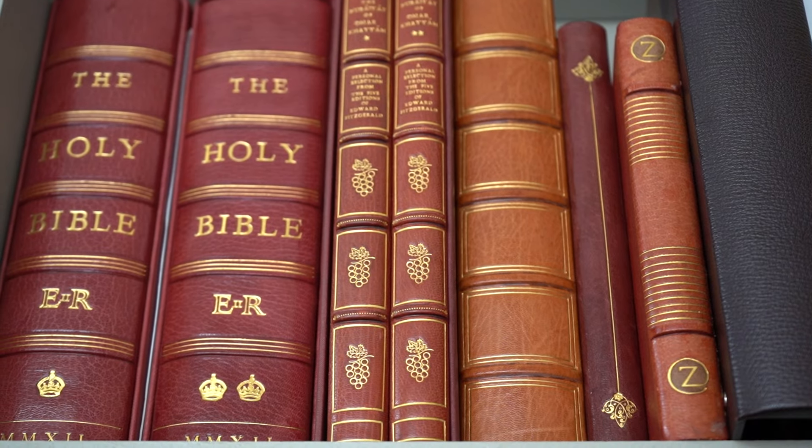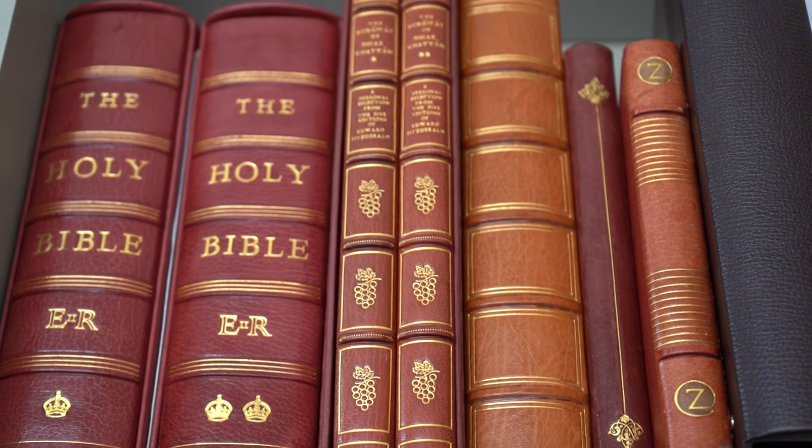We're really proud to be involved. We bound the Coronation Bibles, and that was a real highlight. So we're really proud to be involved in this. It's lovely to be part of history, part of a historical process.